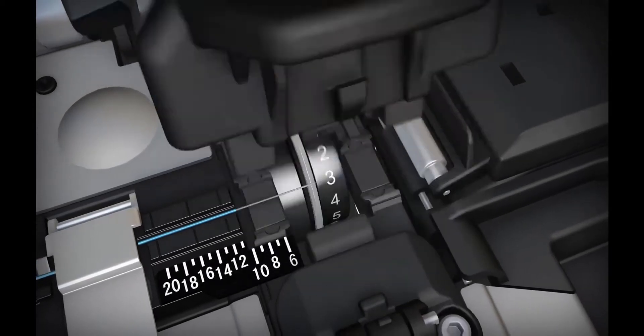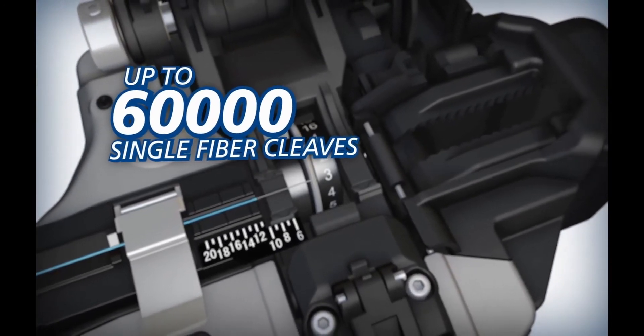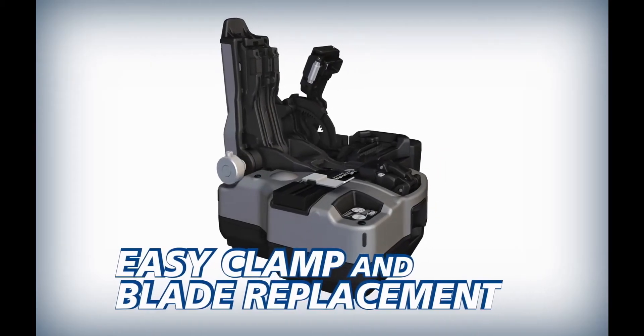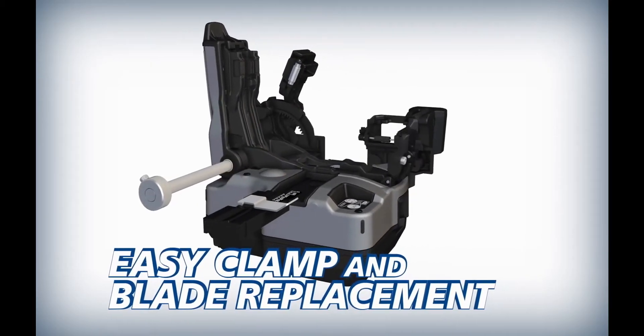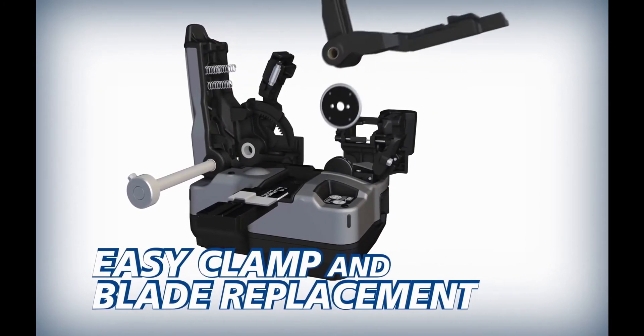Its blade can yield up to 60,000 single fiber cleaves. To reduce downtime and operating costs, the CT50's fiber clamp and blade can easily be replaced by users in the field.